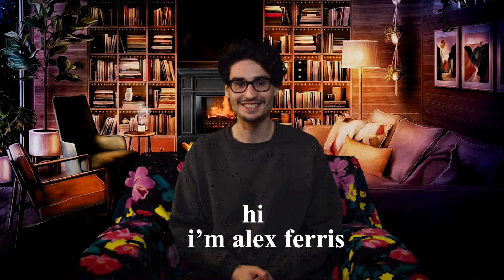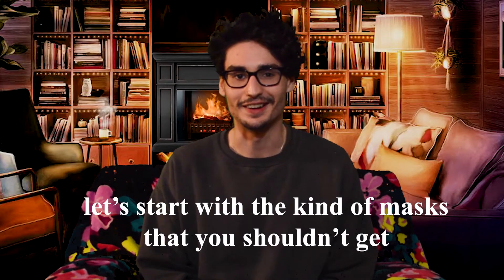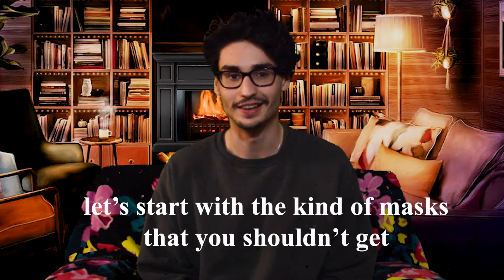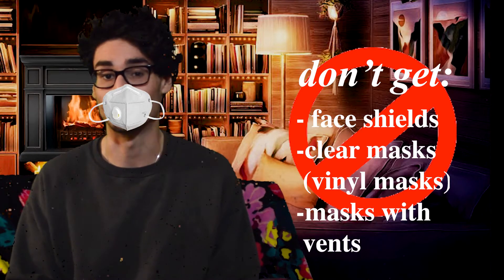Hi, I'm Alex Fierce and I'm here to tell you about masks. Let's start with the kind of masks that you shouldn't get. Don't get face shields, clear masks, vinyl masks, or masks with a vent.